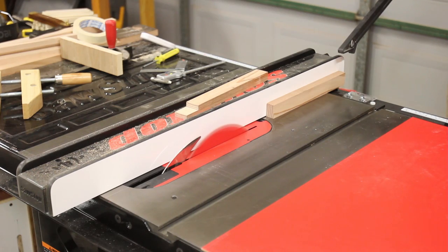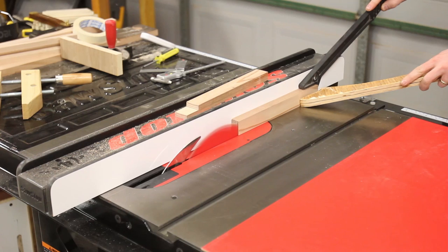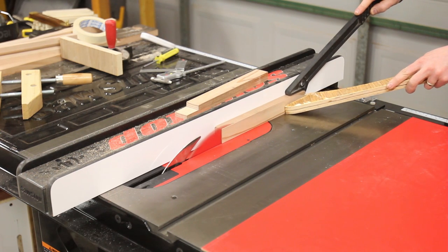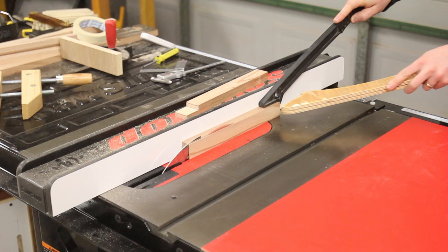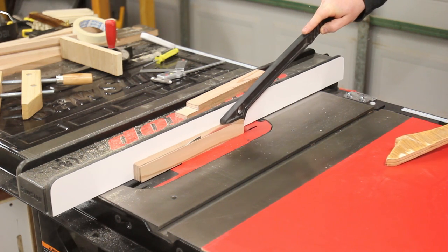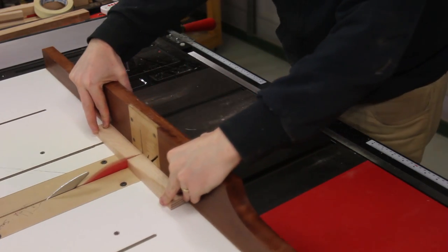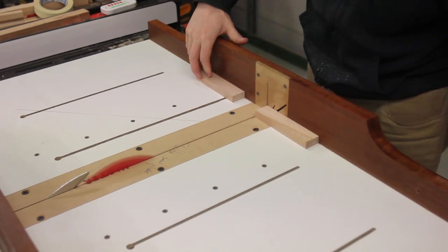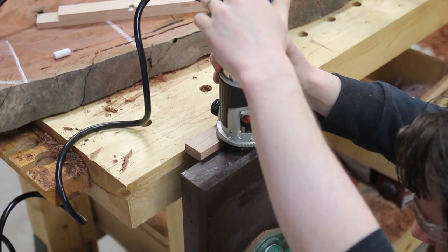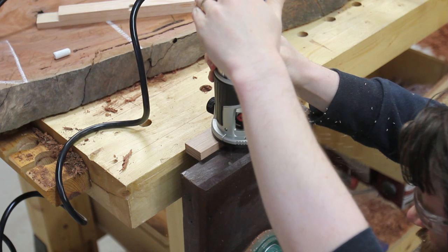Fast forward eight months and Mum has finally decided that she wanted to hang it on the wall — she couldn't decide whether she wanted to stand it or put it on the wall. I cut a cleat down so it would sit out from the wall slightly, then using my trim router and a keyhole bit I cut a slot to hold the clock up on the wall.